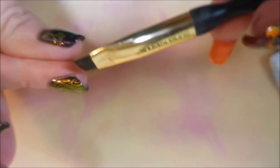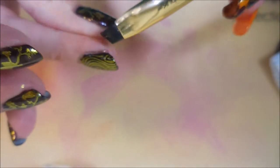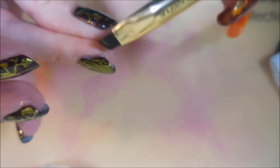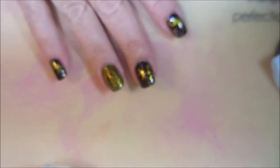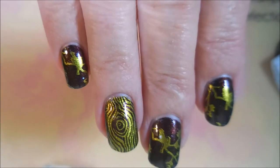Capping my end. Got a little bit of a mess to clean up some more. So let's get some more acetone on that brush and just tidy that up a little bit. All done.